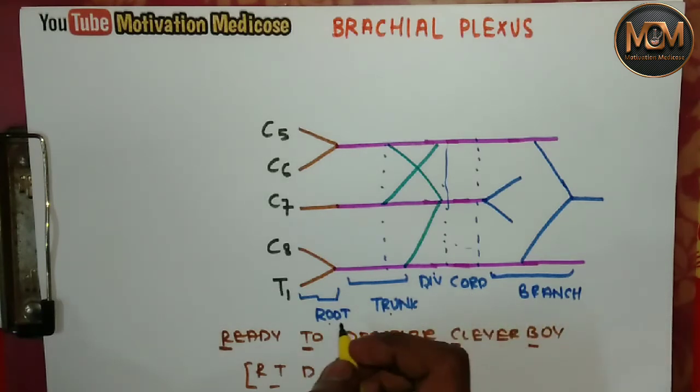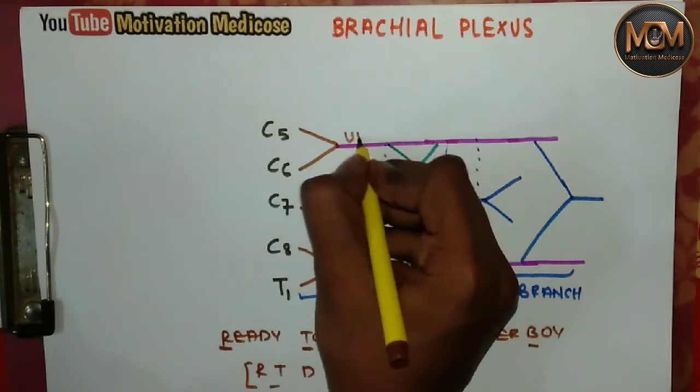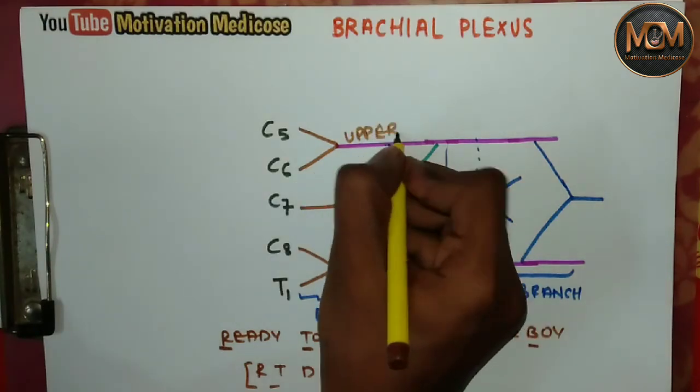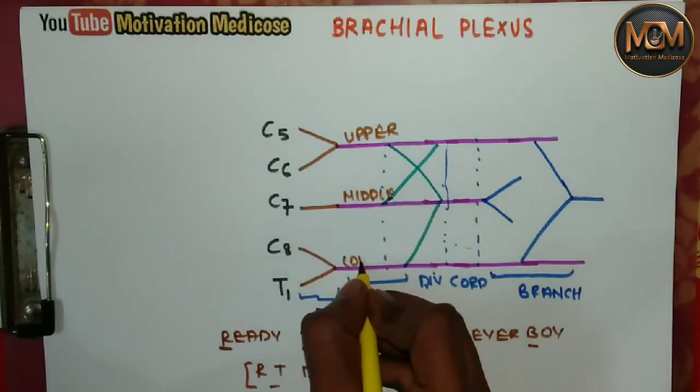Now coming to the trunks: this is the upper trunk, this is the middle trunk, and this is the lower trunk.